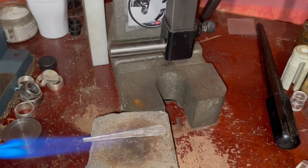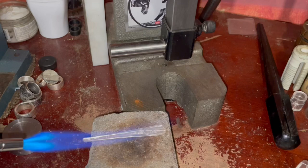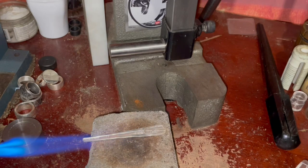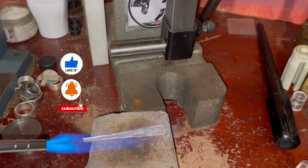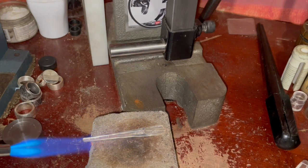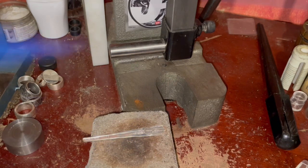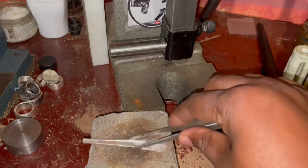I want to make sure the spoon is nice and soft before I start working on it. There we go — once you do that, make sure it's annealed completely. It takes a couple of seconds; you want to make sure that you quench it in some cold water, and that's what I'm about to do now.